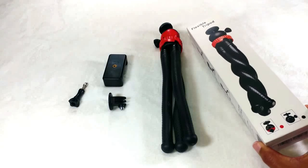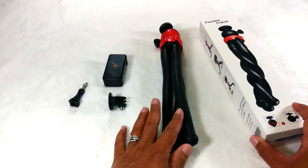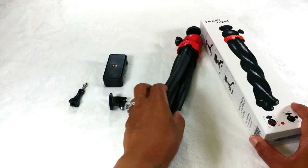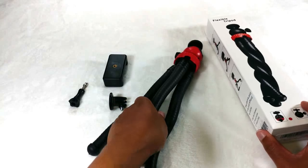I received this item from a company called Moorsland, which you can find on Amazon. You can purchase this item for under $20, and I wanted to share with you guys my thoughts and opinions on it.